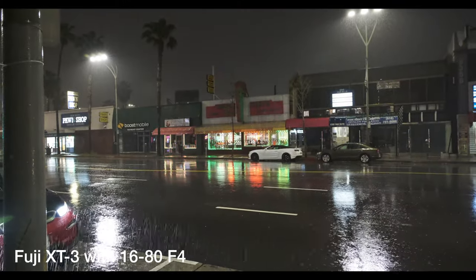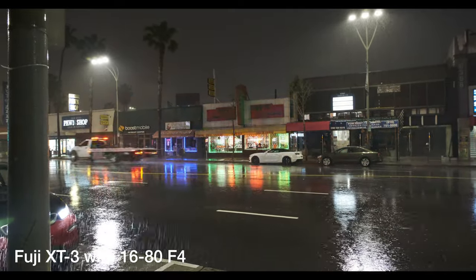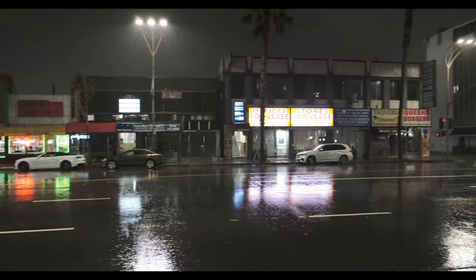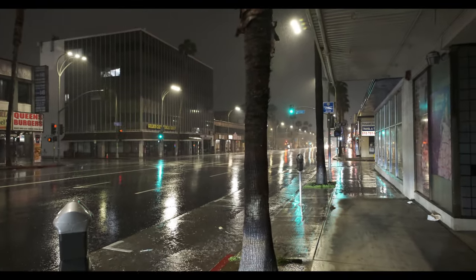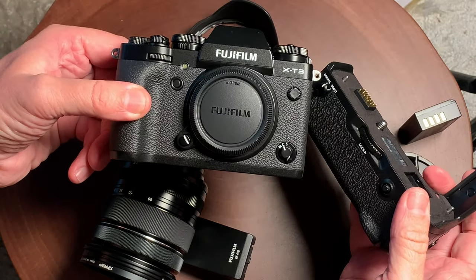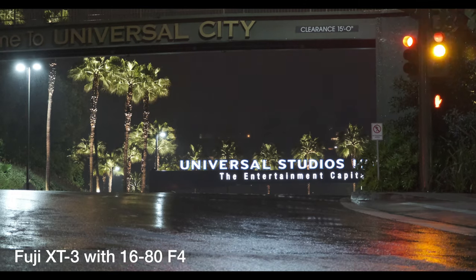That's my quick rundown on the Fujifilm X-T3. I think this is a really compelling option for somebody considering this over the Sony. Things to be aware of: the dynamic range is one consideration, but that's only important if you're not shooting in log, because otherwise they're identical. Also, if autofocus is important to you, and whether the difference between 8-bit and 10-bit matters — those are the key factors. Be sure to like, share, and subscribe, and have a wonderful day.